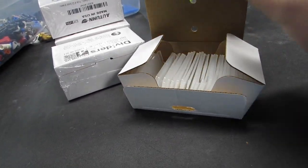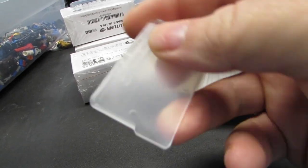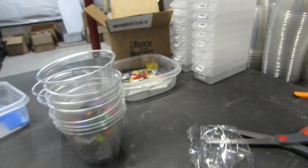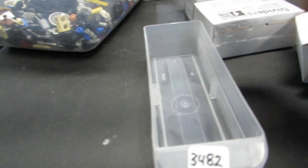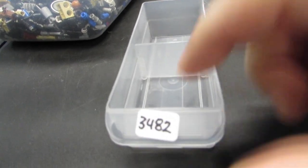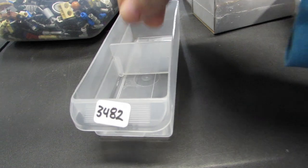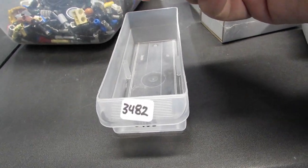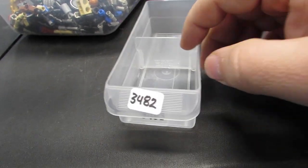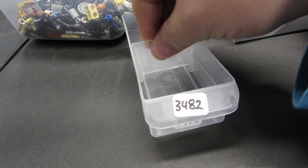Oh look at that - no blue paper! I love it. It's got the little ridges here. Let's go to the drawer and see how that looks. It's a snug fit - a snugger fit than the black ones. I love it. I'm in heaven, these things are so great.